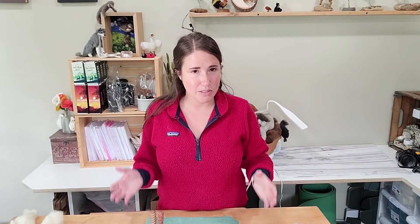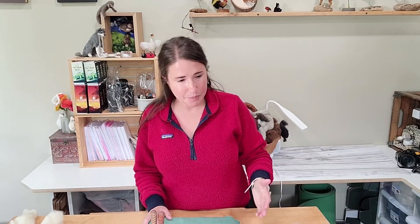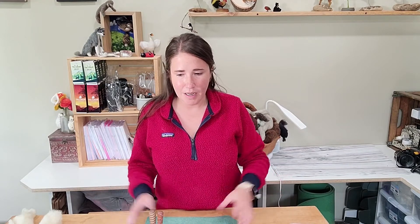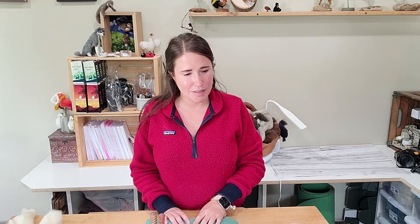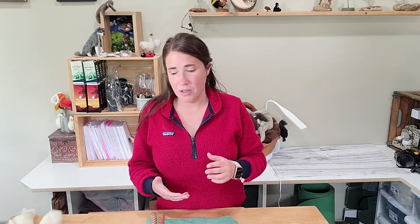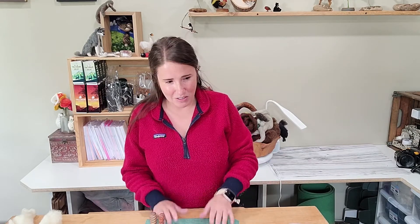Hi, I'm Kristi and I'm here today to show you guys how to needle felt. This video is great if you've never needle felted before, if you're just starting out, or you want to learn more. I'm going to go over the basics with you and show you needles, what the needles are used for, the different types of wool, and give you some ideas of simple projects and things you can use around the house. So let's get started.